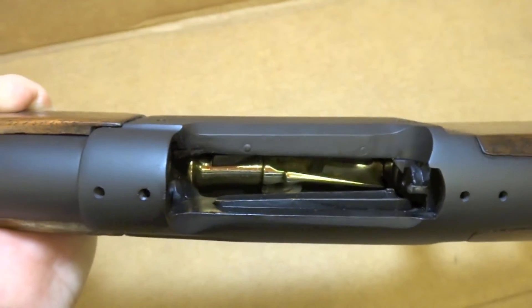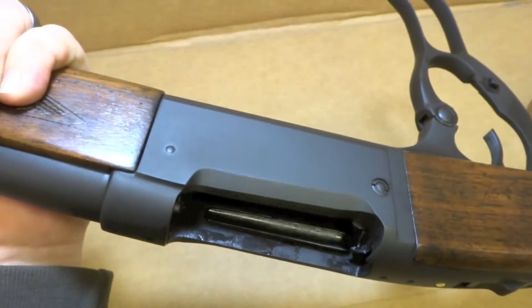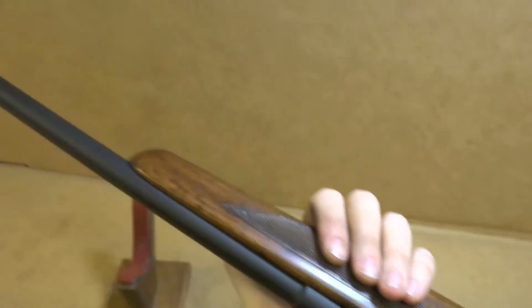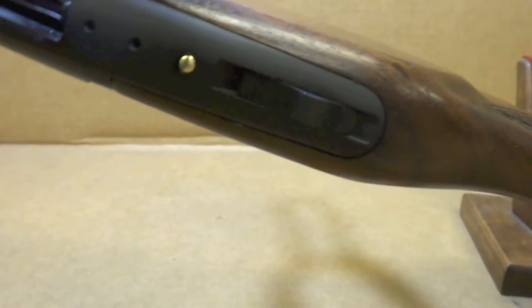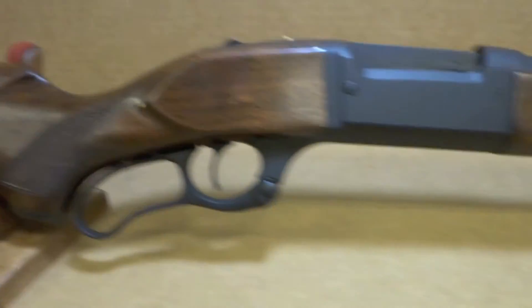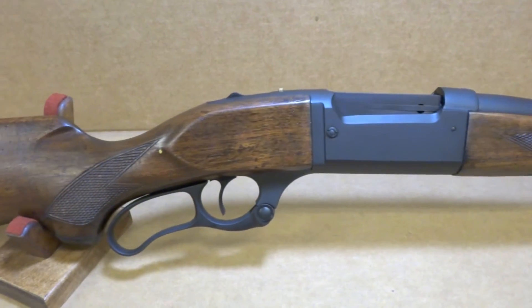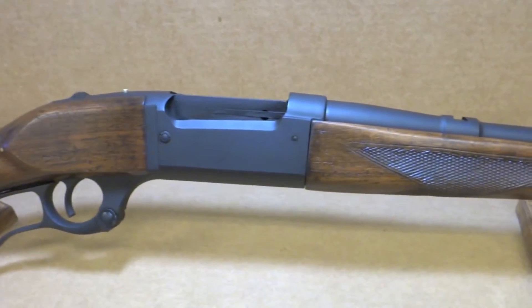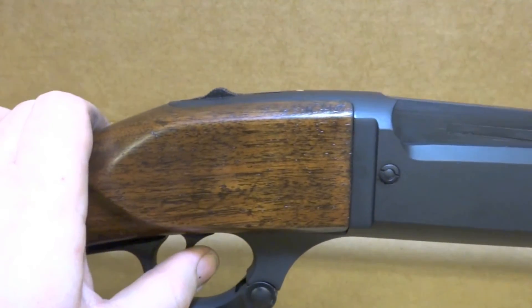See the magazine down there? It just rotates. Very simple looking rifle, but I like this thing a lot. There's a little chamber indicator up there — as you pull the trigger it drops, of course.